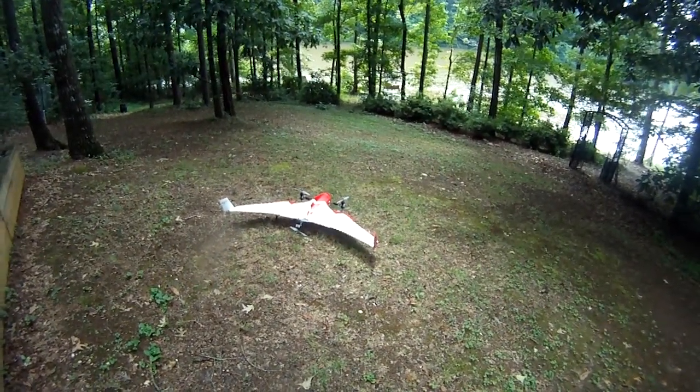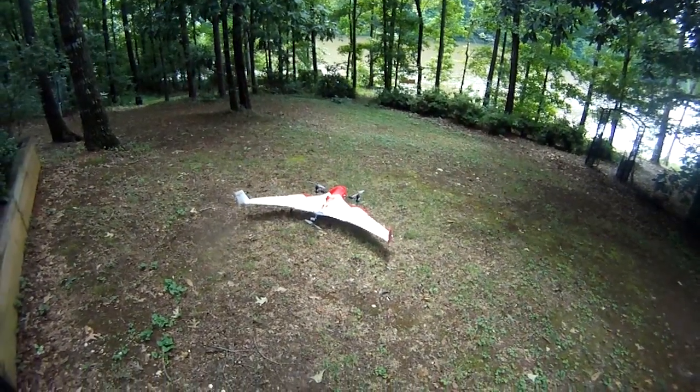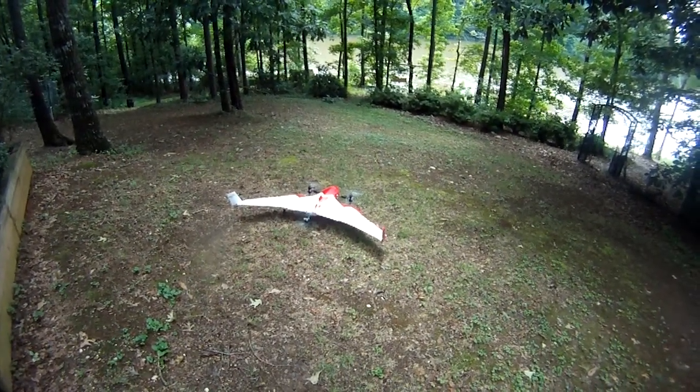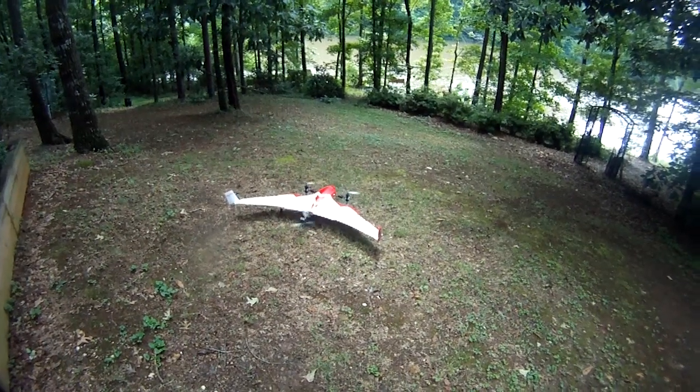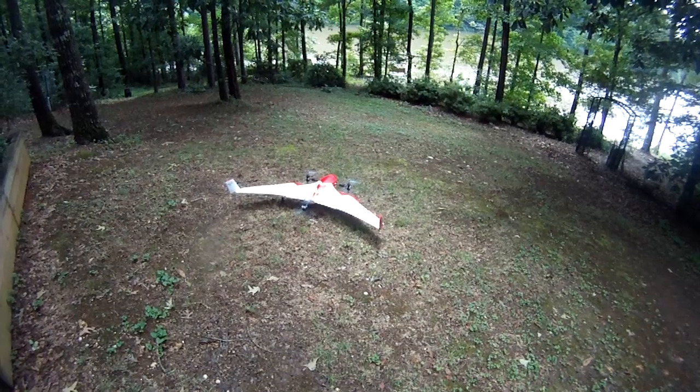Hi everyone, it's Universal RC and I'm going to do a quick maiden hover only of my Firefly 6. I couldn't wait to get out to the field — I kept looking at it in my shop and just had to try it out.